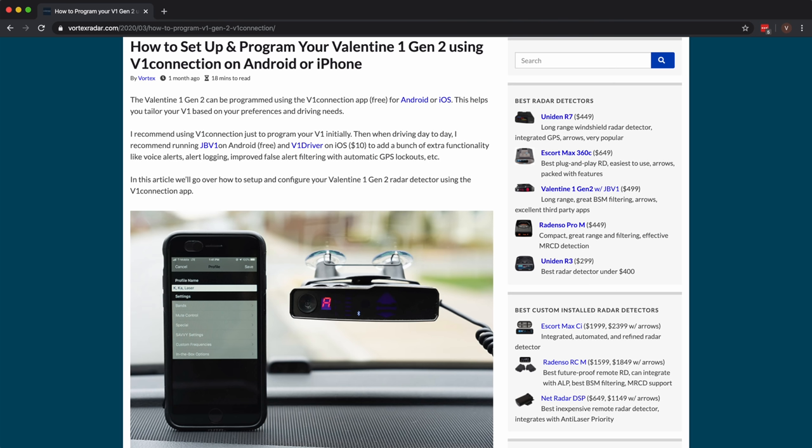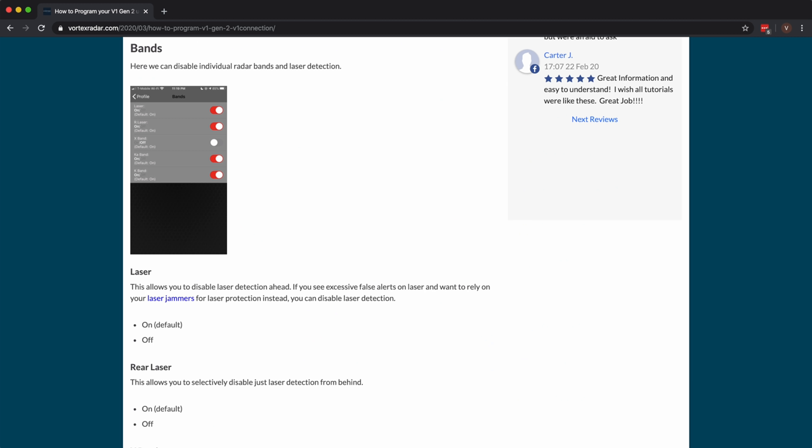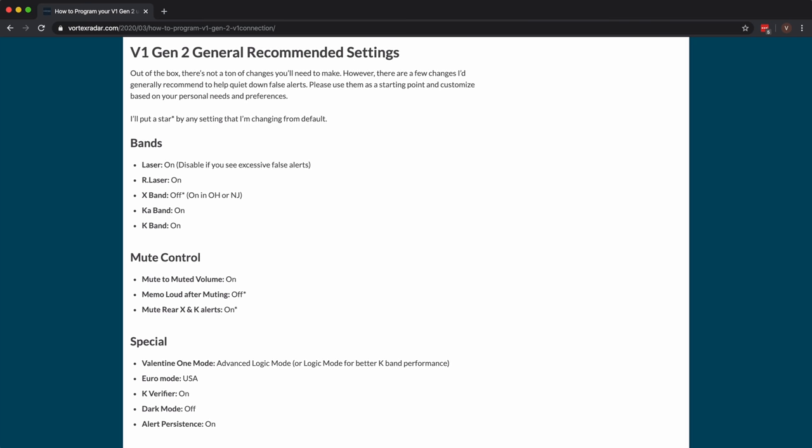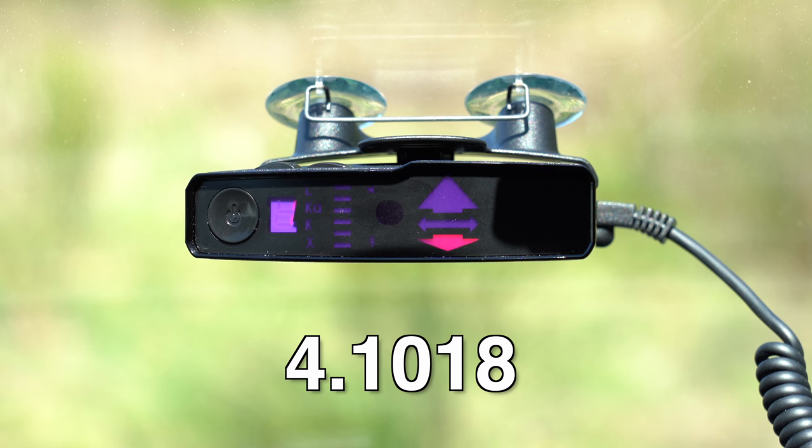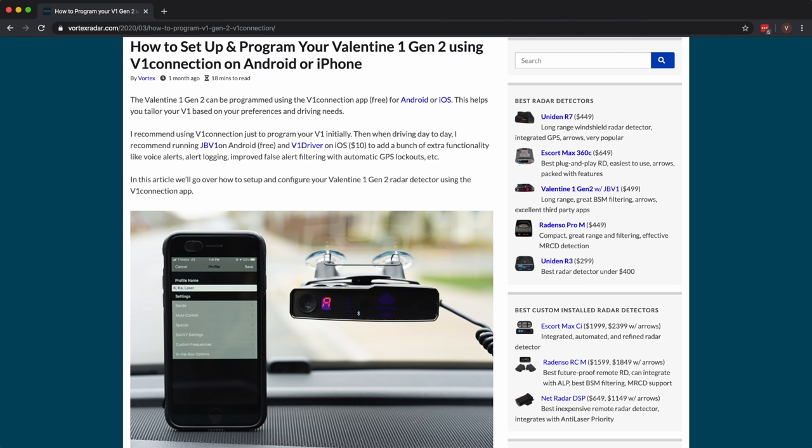For those of you who'd rather read over everything on my website, I'm going to go over all of this stuff as well if you prefer reading over a video walkthrough. Plus as a bonus, at the bottom of the article, I'm also going to share my general recommended settings for the V1, as well as the settings that I personally run on my V1 Gen 2. This video is going to be current as of V1 version 4.1018, which is the initial firmware version that came out for the V1 Gen 2. As new updates come out, I'm not going to be able to update this video, but the article on my website I am going to be able to update accordingly. So if you're watching this maybe a couple of years down the line after I've recorded it here in 2020, take a look at the article to see if there's anything new.